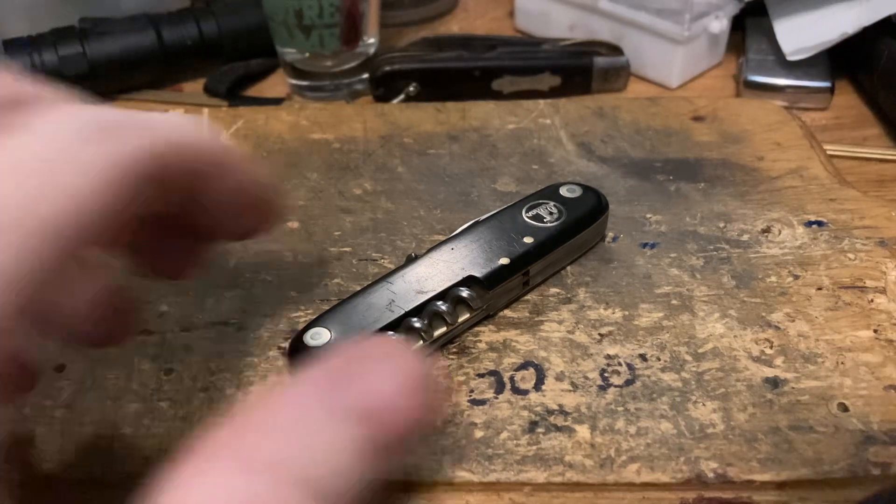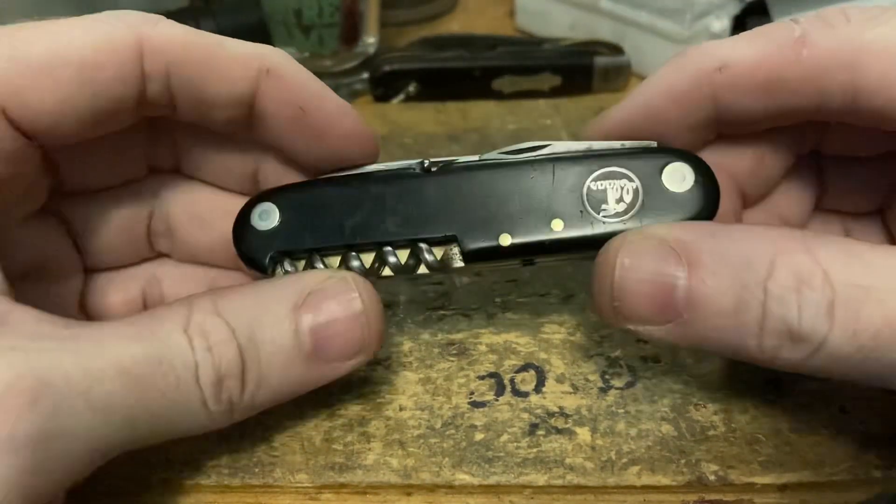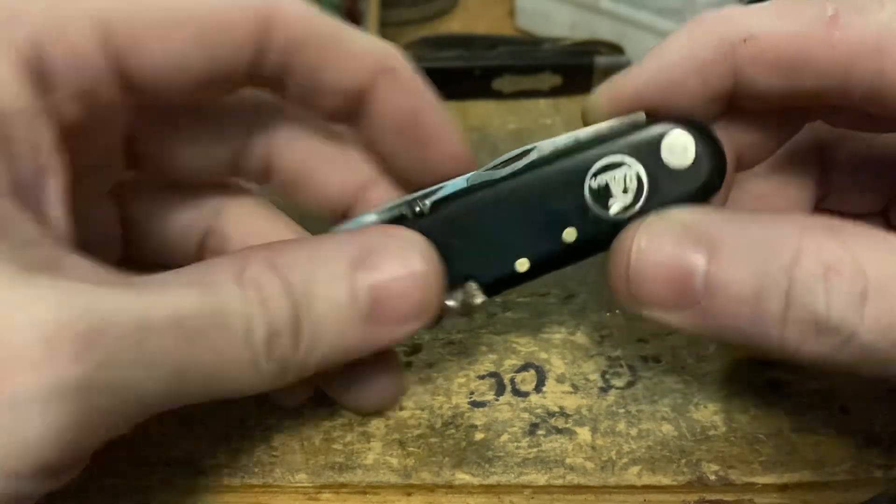Hey, PD Grizz here checking out another sweet knife — another officer-style knife, this one made in Germany.